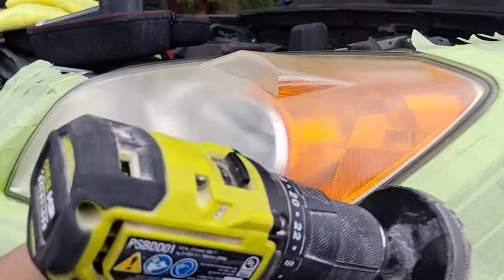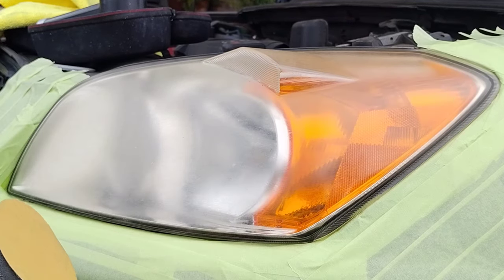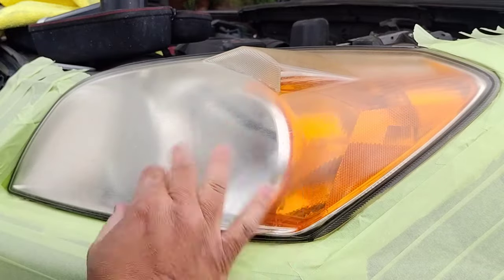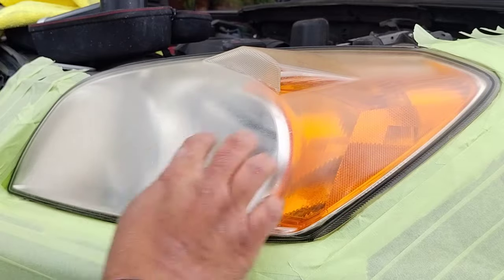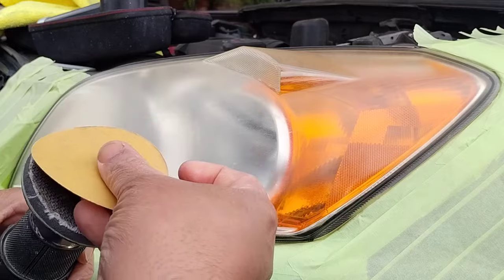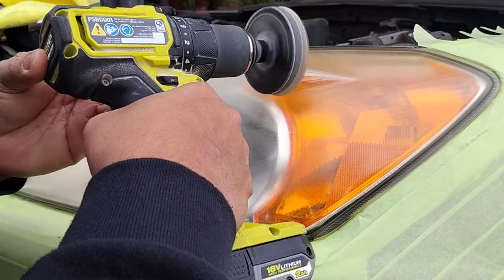Let's get down to business. This is a 2010 RAV4 — a very nice looking vehicle, a vehicle that will last forever. It has a big hump right here, as you can see. This is going to be the most difficult part of this light. Other than that, it's a fairly easy light to work with and you should be able to make some good headway with it.